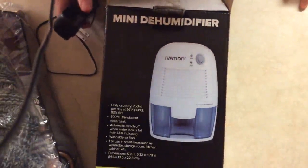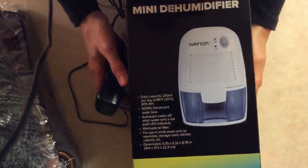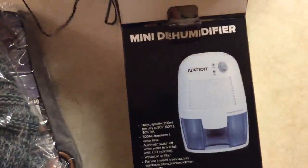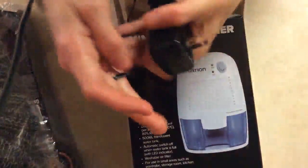Today I'm doing the review and unboxing of this mini dehumidifier from Ivation. The first thing that comes out is the adapter, and its output is 9 volts.